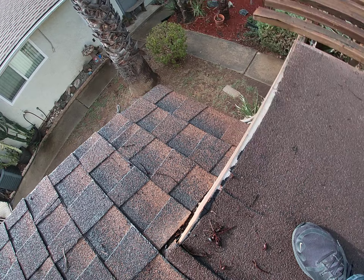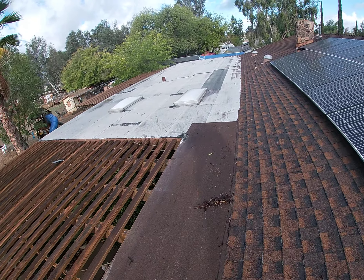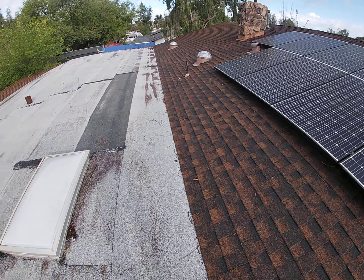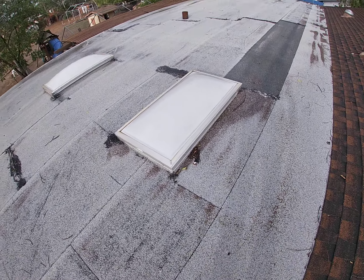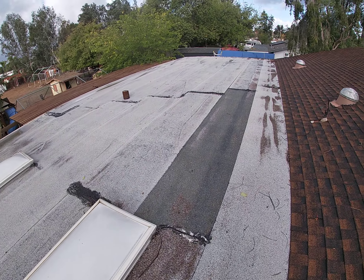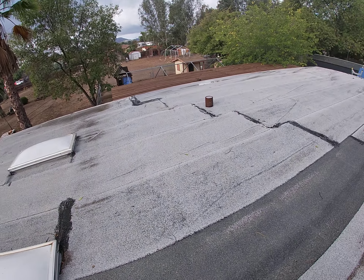I mean, I can get my finger down there. I definitely want to replace this all at the same time. I wouldn't redo it with torch down — I would do it with TPO. We want to run the TPO probably three shingles up, peel this whole edge up, and then redo it with TPO. Redo the mounts and the flashing all around these two skylights. I think there's definitely going to be some wood repair needed on this roof as well, but we'll discuss all those options with the homeowner.